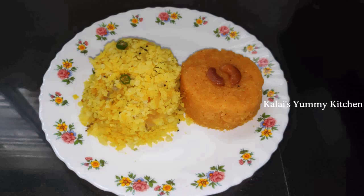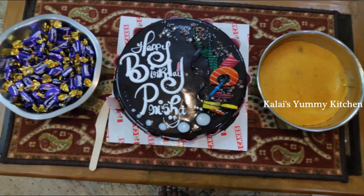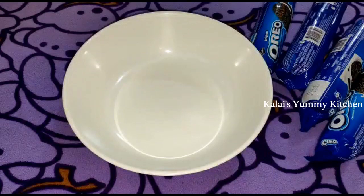We are going to share my recipes and give you my first time homemade cake try. We are going to use biscuits to make this Oreo biscuit cake.